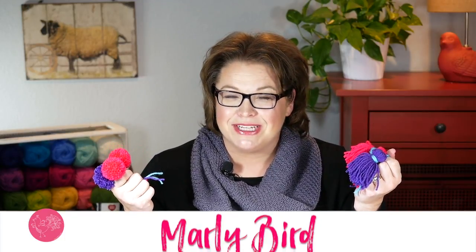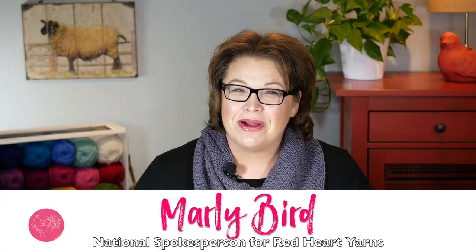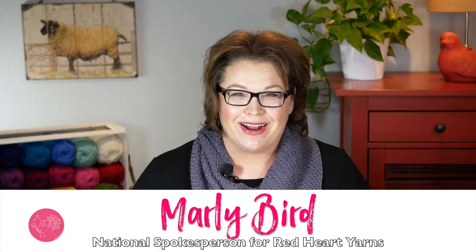Hopefully you'll want to run out and get one on your own. They are so simple, and the multitasking part of this makes it great for the time-crunch crafter. Now you know how to use this really great tool to make awesome pom-poms and tassels. I'm Marley Byrd, proud spokesperson for Red Heart Yarns, and I'll talk to you again soon. Bye!